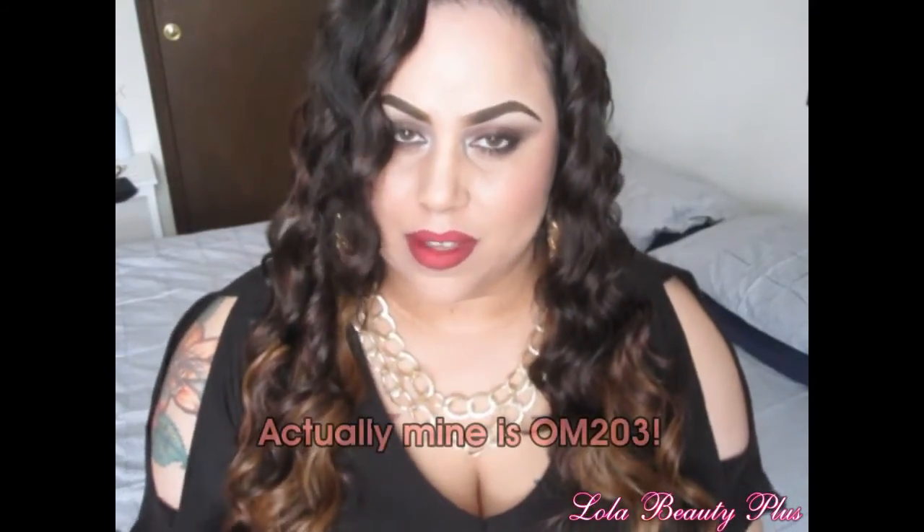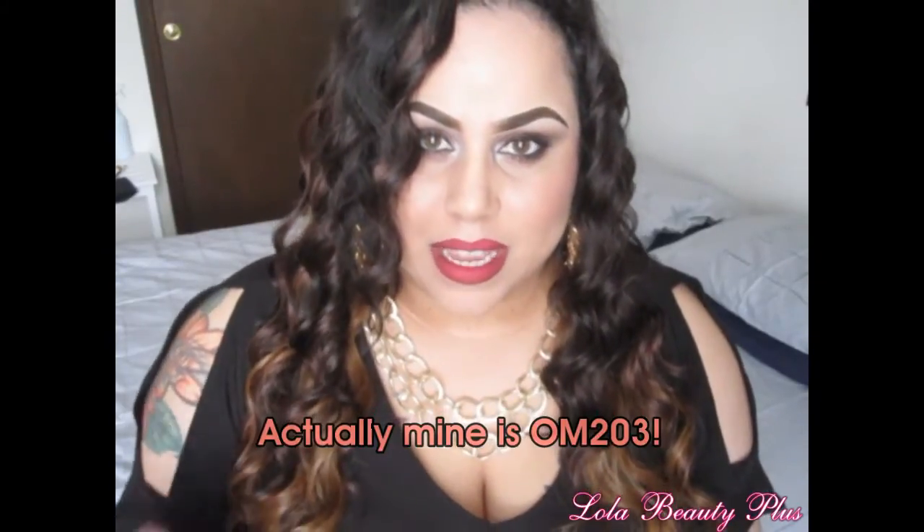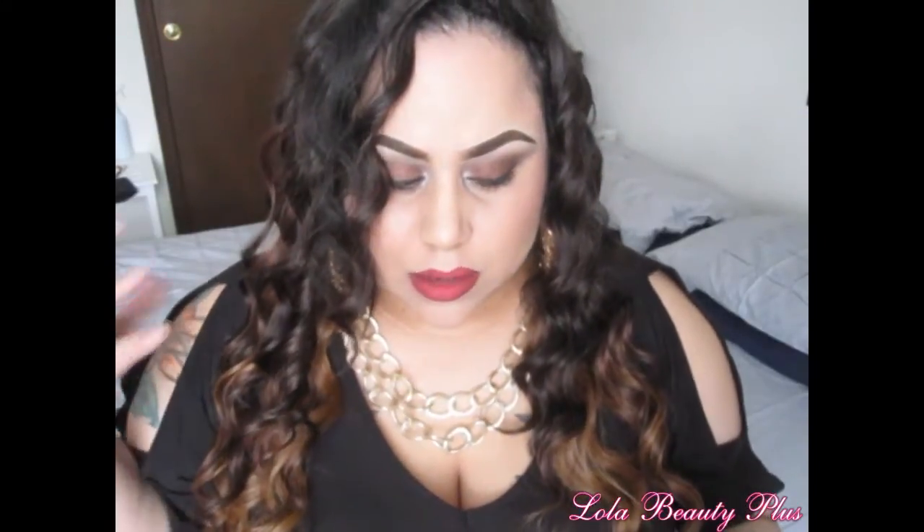The color that I got it in was OM-203. As you can see, the OM stands for ombre because it has lighter hair at the bottom and it gets darker as it goes up. Now a couple things about this wig — first of all, it's a little bit light for my hair. I have 1B hair, so it looked a little bit darker online and in the pictures.